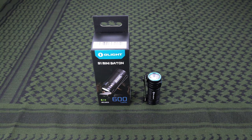Hey guys, thank you so much for being here today. We're going to take a look at the Olight S1 Mini Baton — it's a 600 lumen flashlight, really good for everyday carry because of its small size and good output.